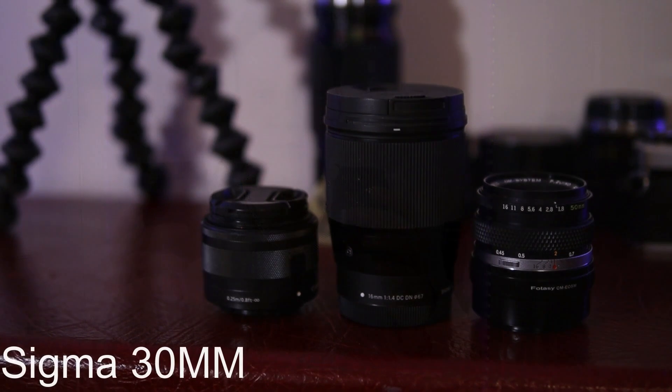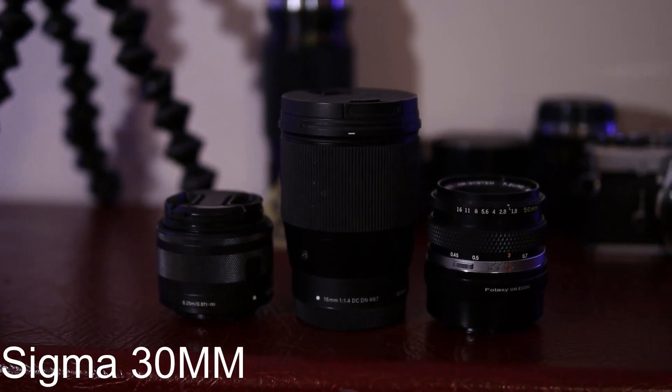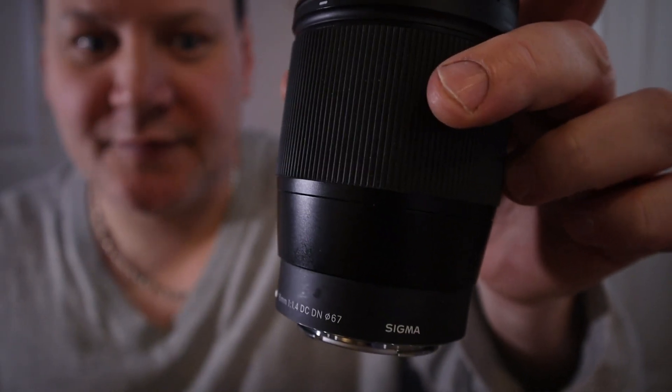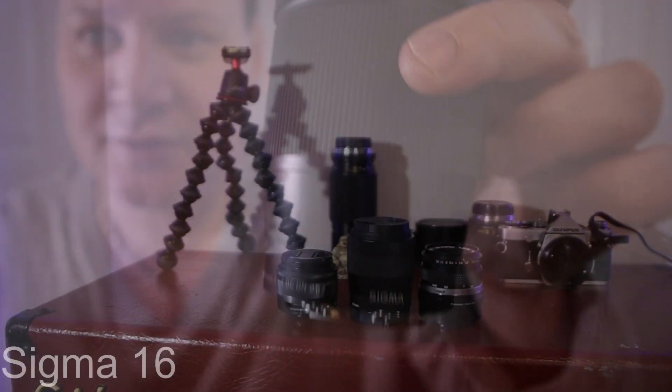I'm going to be showing you two great Sigma lenses for YouTube content, especially for musicians like guitar players and bass players. I'm going to show you some really cool shots you can get with both of these. Stay tuned until the end — I have this 50mm 1978 Olympus lens that is just absolutely phenomenal for close-up shots of playing guitar and bass.